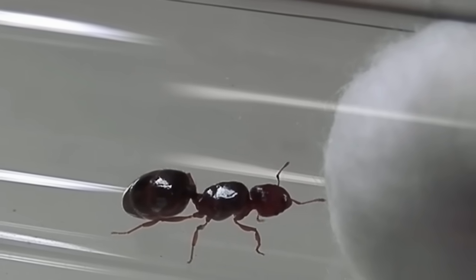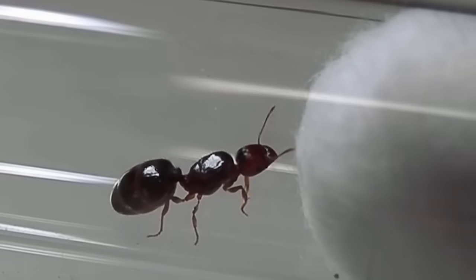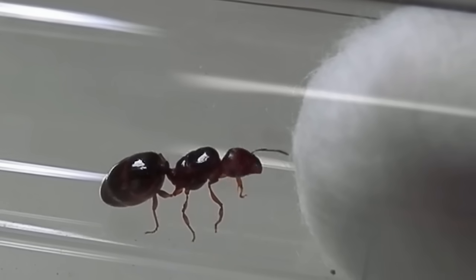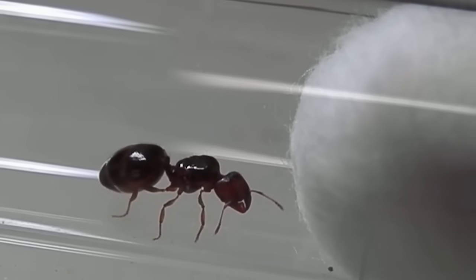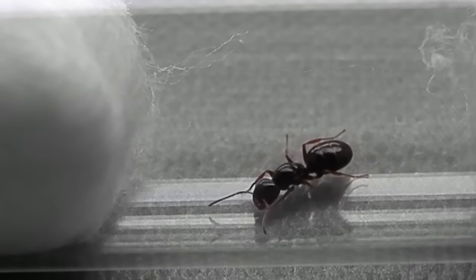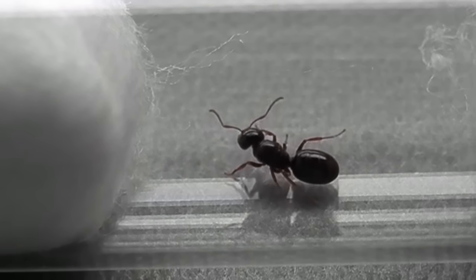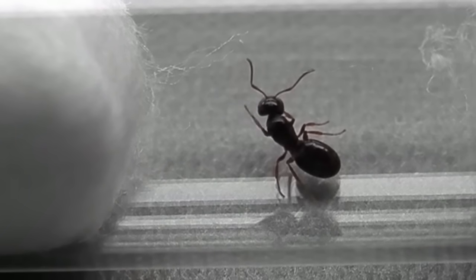Regardless of what setup you choose to go with, remember that this is going to be the queen's home for some time. So when preparing it, make sure all your equipment is sterile and your hands have been thoroughly cleaned beforehand with hot soapy water. This will help reduce the chance of harmful mould and bacteria taking over your setup and threatening the health of your queen.